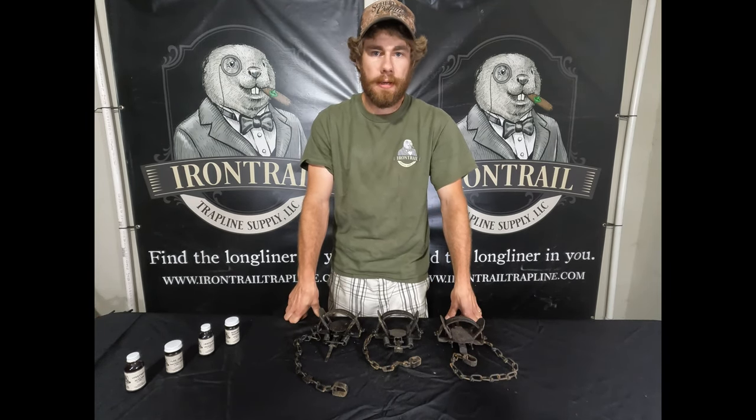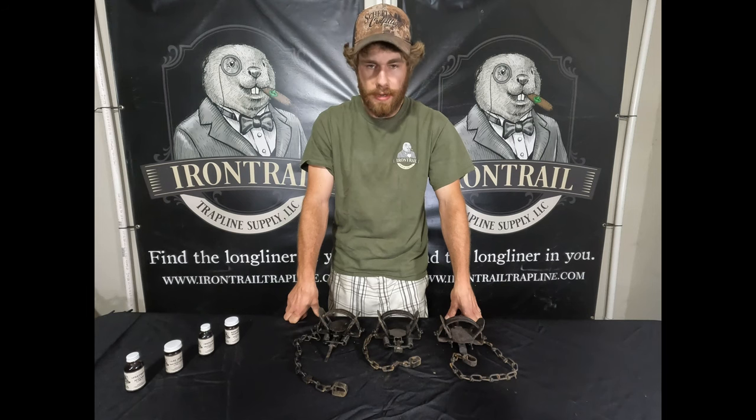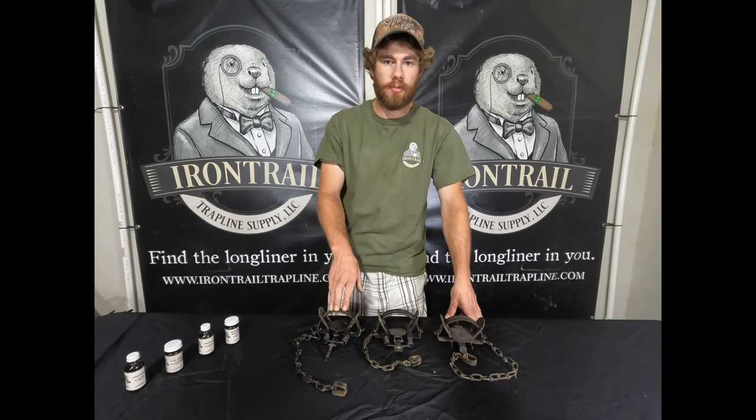Every year I run pretty much all of them on pocket sets for coon, mink, and rats, blind sets, set them on muskrat huts, PVC sets. Pretty much if I'm out trapping the river or road trapping, I'm setting a 1.5.